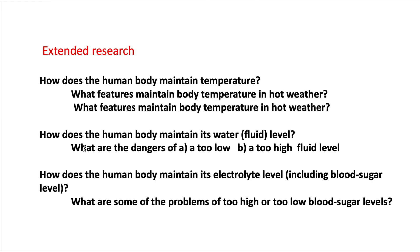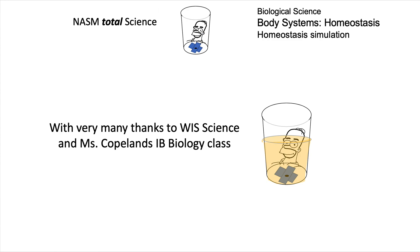Here we were looking at maintaining the color as an analogy. What are some of the problems of a too high or too low blood sugar level? And we say thank you to Waterington International School Team Science and Ms. Copeland's IB Biology class.